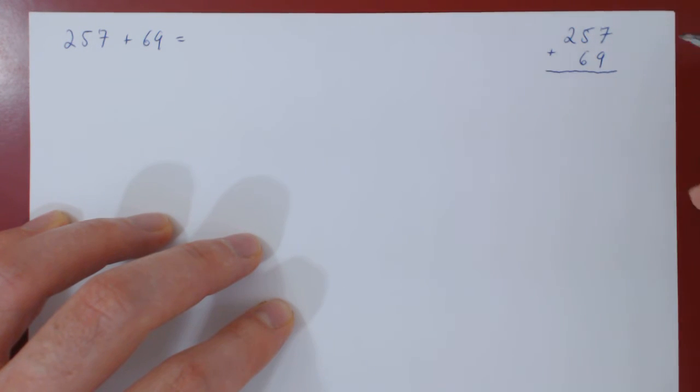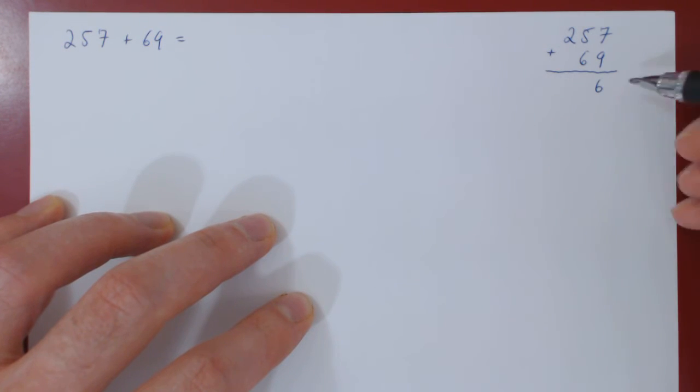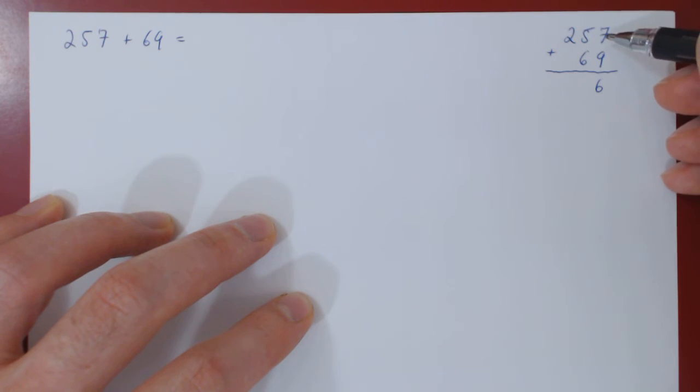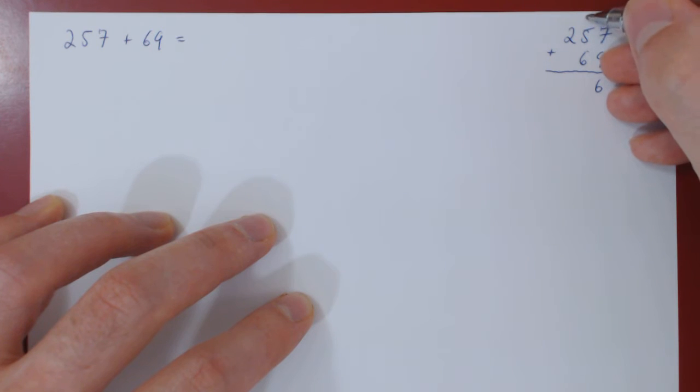We can now perform the addition. So 7 plus 9 is 16, we write down the 6, but there is a leftover of 10. The leftover of 10 is carried over to the next digit, but as the second digit is 10 times larger than the first, the carried over 10 is carried over as a 1.